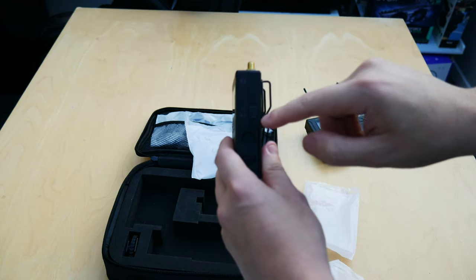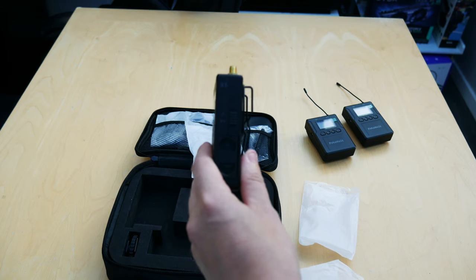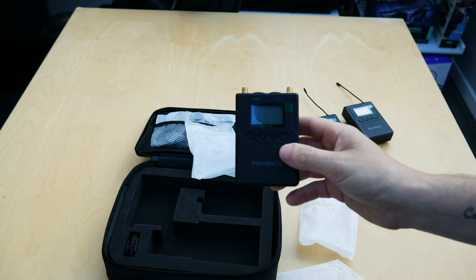On the side of the receiver you have ST and Mix. ST is a dual channel independent output, and Mix is a dual channel mixed output. Really nice design overall.